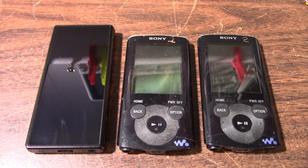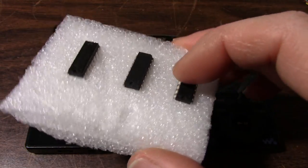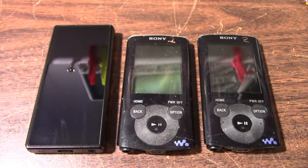Greetings everyone and welcome back to the bench. Before I get started here, I want to give a shout out to Mike who sent in these TEA2025B stereo amplifier ICs. Thanks for sending that in Mike, and also for the monetary contribution. I really appreciate that.